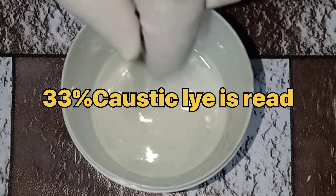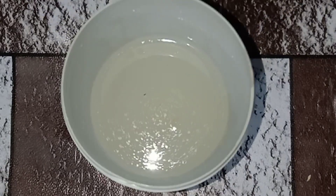Your 33% caustic lye is ready. You can use it now.